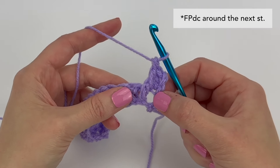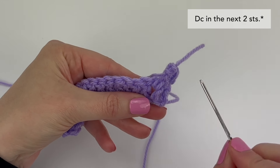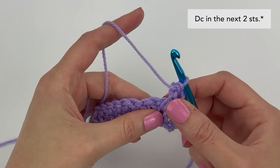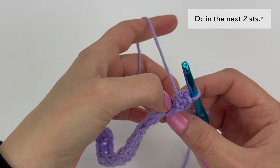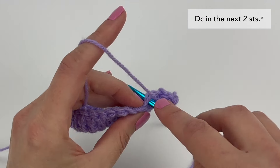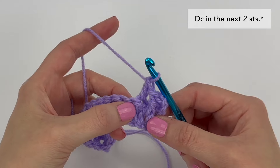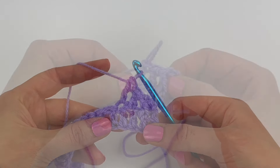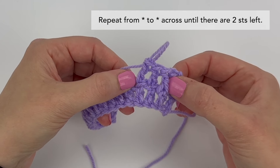And there's our first front post double crochet stitch. The next part of the repeat is to make a double crochet stitch in the next two stitches. Working into the next two stitches — just to be super clear, make sure you're not working into the top of the stitch we just worked around — make a regular double crochet stitch in the top of the next two stitches. These are the steps we're going to be repeating all the way across the row until there are two stitches left.